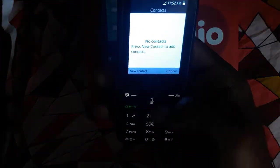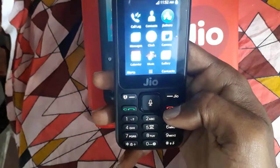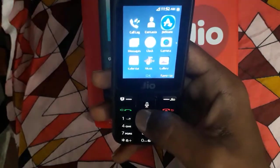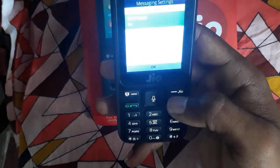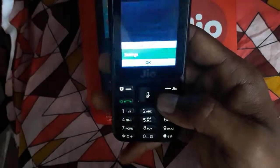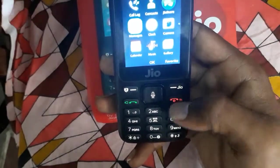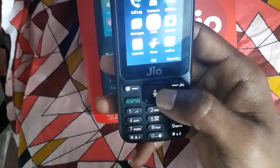Let's go to the apps — there are Contacts, Jio Store, Camera, Messages. Let's navigate around. This is the back button here — the call ending button acts as a back button. There's also a clock and camera accessible.